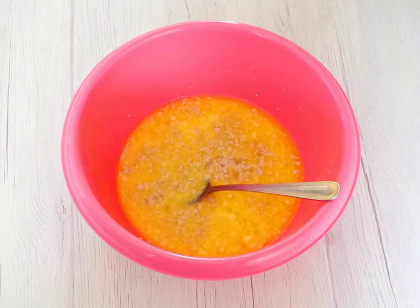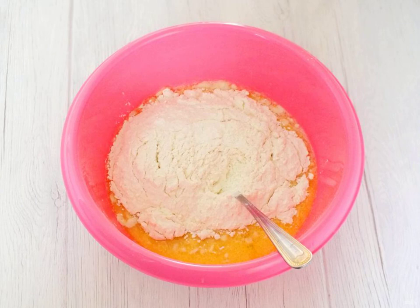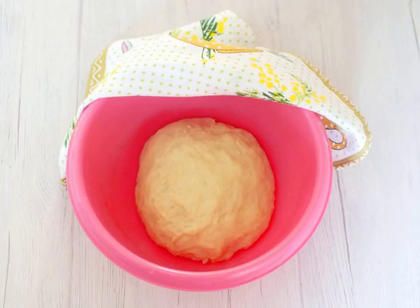Add the yeast and stir it up. Add the flour in parts, stirring well each time. As soon as the dough begins to gather into a lump, start kneading with your hands. Knead a soft and pliable dough.